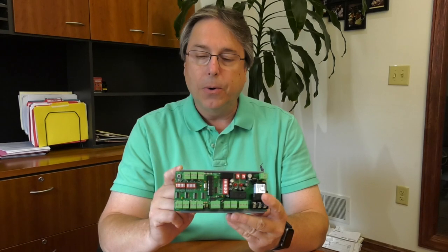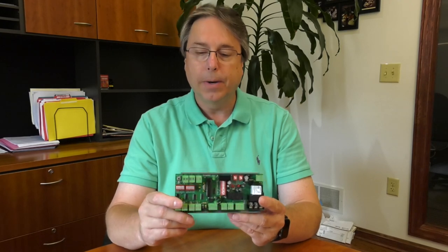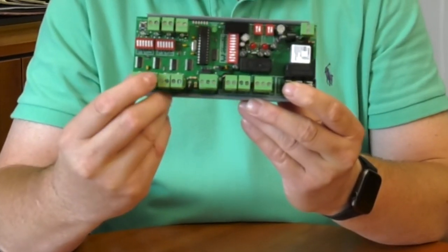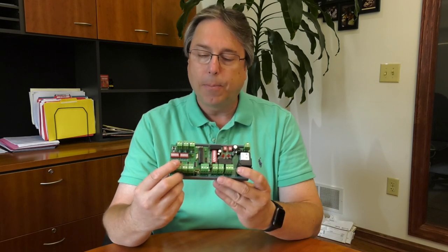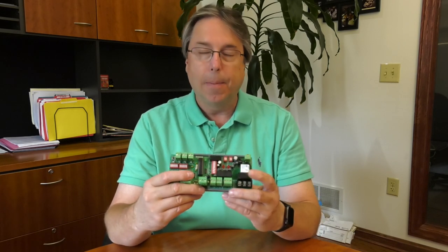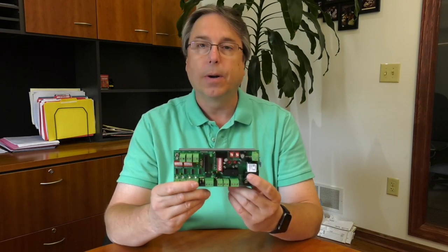This would allow you to free up those inputs, which can be costly depending on the point count of your automation controller. You wire each of your individual points to this, and if one of those points goes into failure, the master relay opens and you'd wire the master relay into the main control circuit of your fan.